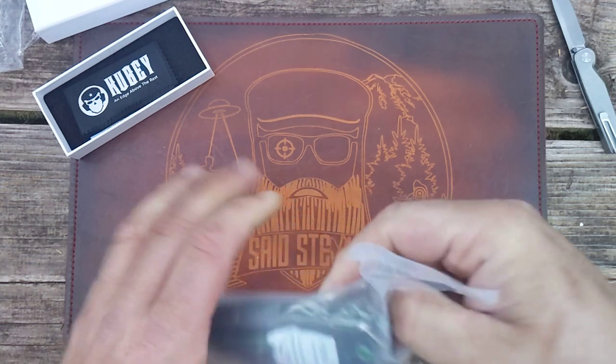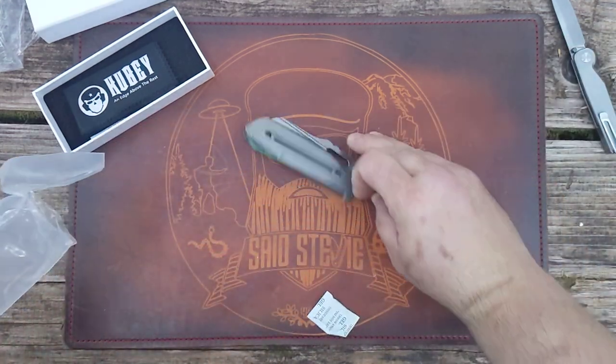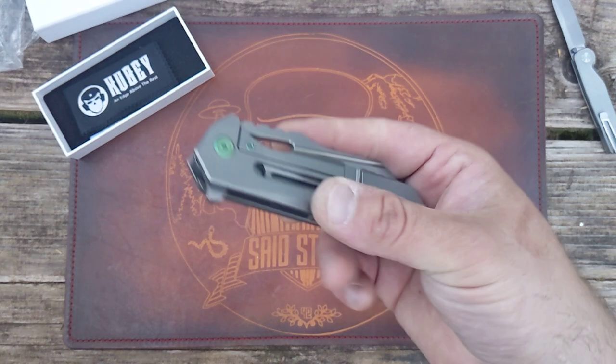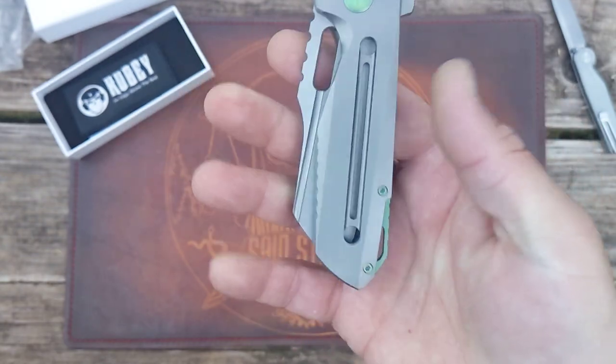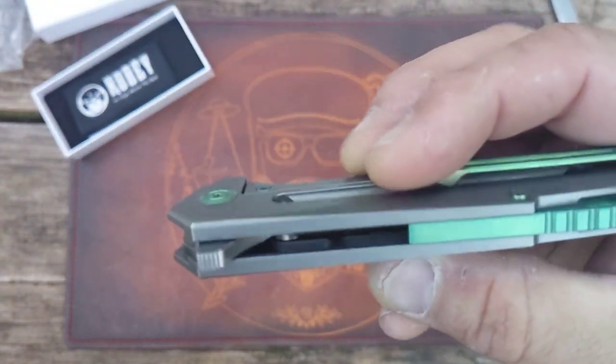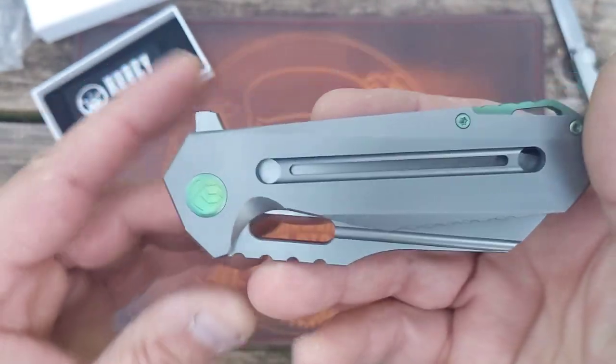I had this originally on loan from Q-Ball, back when Q-Ball sent me a bunch of knives. I really dug it — I shot some content on it, then messed up the video and was never able to release it. I messed around with it a bunch when I was with Q-Ball during the Blade Show road trip.